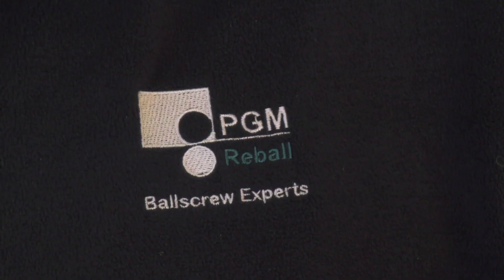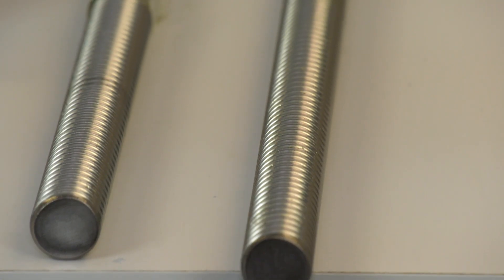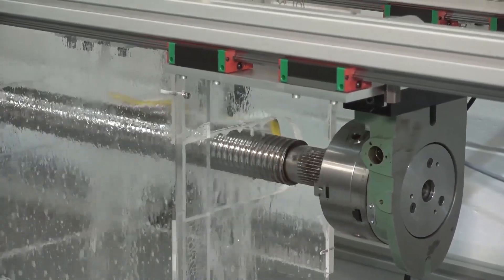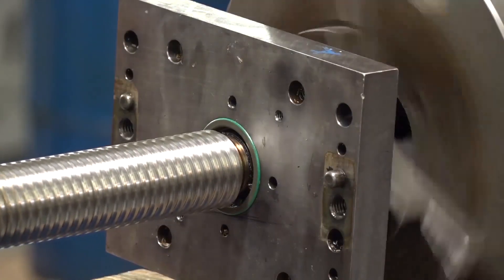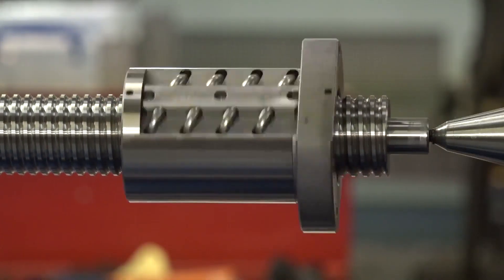Different sizes — you go from T9 down to T3? Yes, the T9, T7, and T5 are mainly from stock, and the T3 has to be made specially by Bosch. If you need a T3 and your machine tool is down, we can do a temporary or proper repair to get you up and running. We can use an alternative Bosch-shaped nut that we can modify, or make a housing to get them up and running.